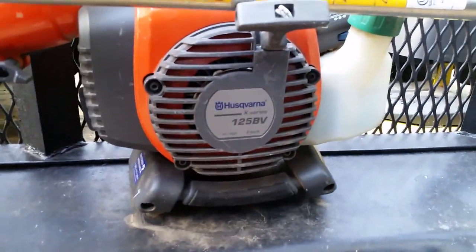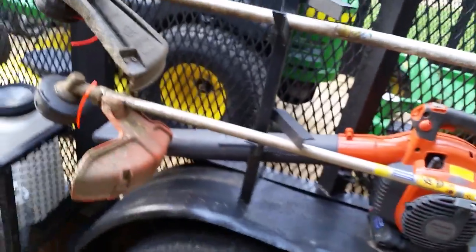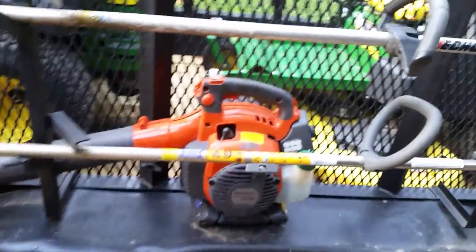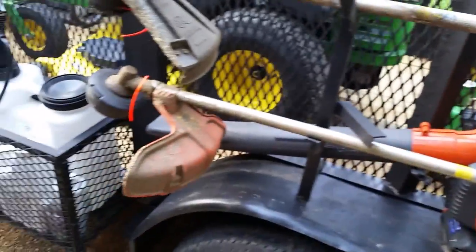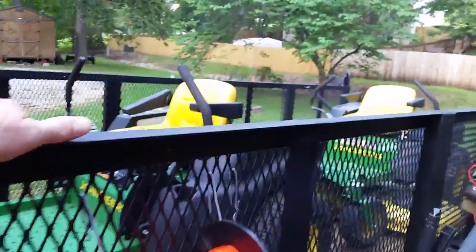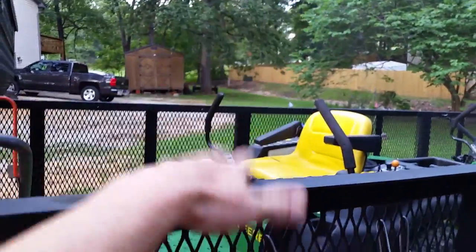I've got this little Husqvarna 125 BV — the BV is blower vac. It has a vacuum attachment with a bag, which is really nice in the fall for leaf cleanup in areas you can't blow out very well, like flower beds and mulched areas. The vacuum works fantastic, and the rest of the year it just gets used as my little blower to blow off sidewalks and driveways. I also have a Husqvarna backpack blower that I really like. I just haven't made a good place for it on my trailer yet — I'll eventually make a bracket on the side or top rail. It mainly gets used in the fall.